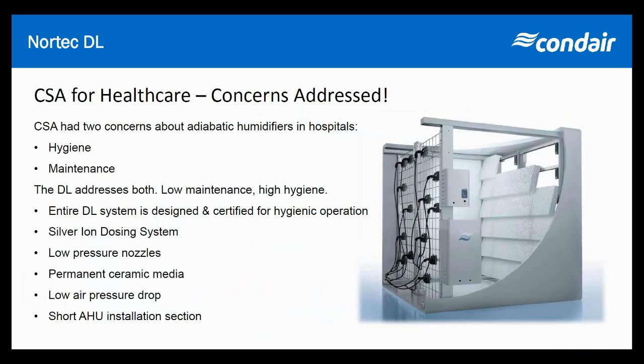At a high level: we have low pressure nozzles, so there are no high pressure fittings to worry about. The ceramic media on the DL is a permanent, very porous ceramic media with a low air pressure drop and it requires a short installation section. By comparison, high pressure nozzle systems in the duct require many feet of air handler length to achieve efficient water evaporation. That's RO water you've already used electricity to create, so you really want to make sure that when you fog or spray RO water into the air, it actually gets evaporated.